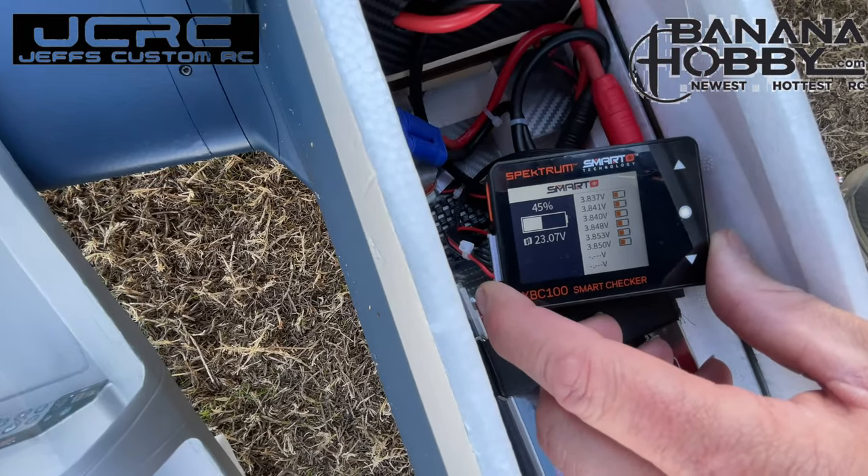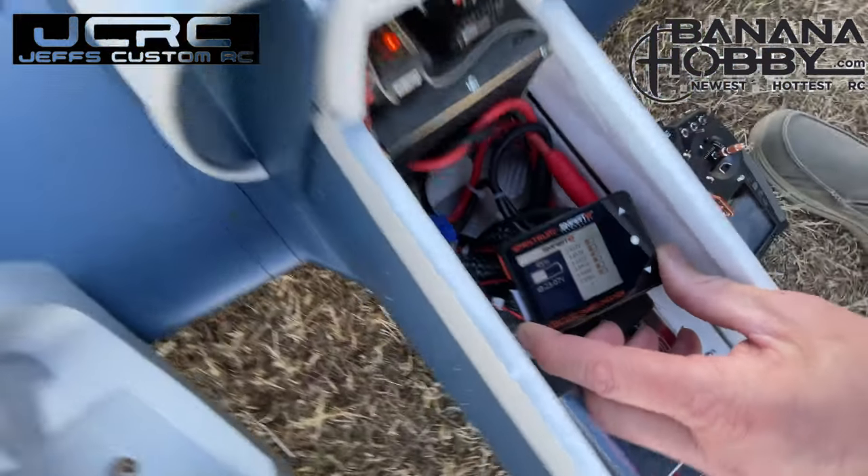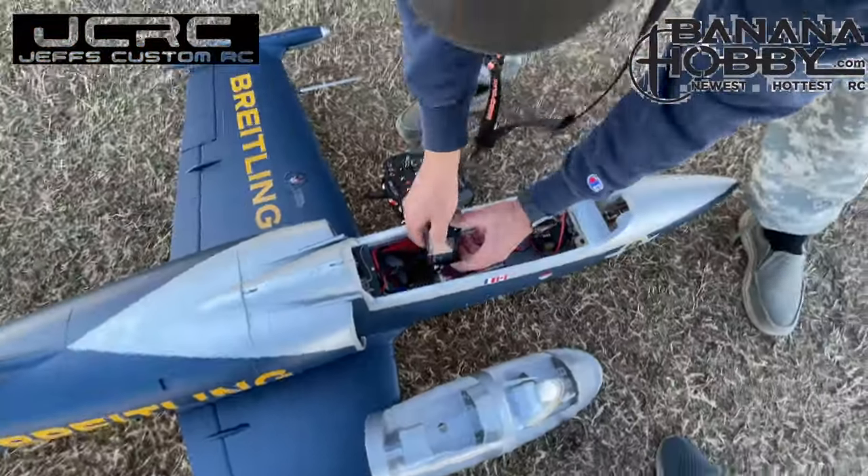Man, 3.85s practically across the board. That was a great flight — got very efficient.